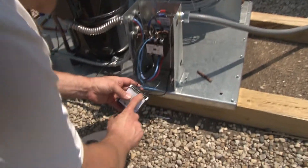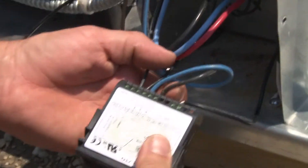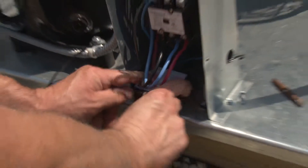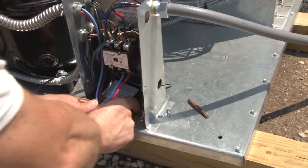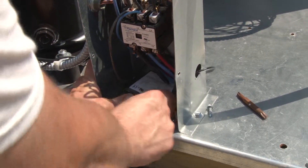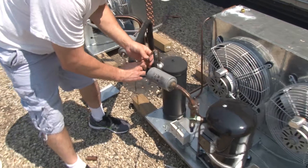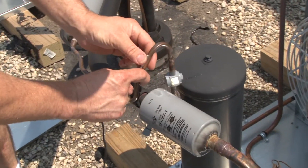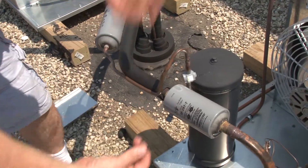Now that we've got our controller hooked up, we have power going in, the circuit, the sensor — we're good to go. Last thing we have to do is mount our sensor. I've got about 6 feet of sensor wire and we're going to mount it right to the liquid line. I'm just going to pick a spot — anywhere around here is fine.